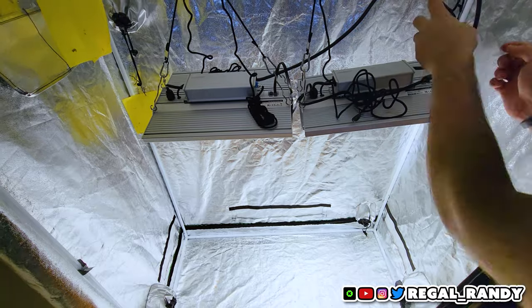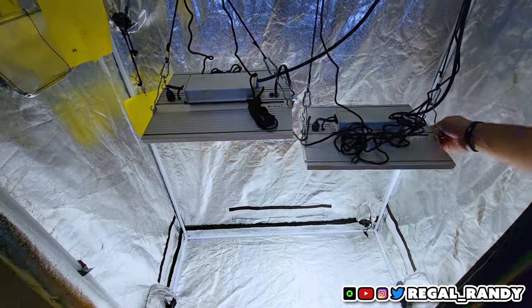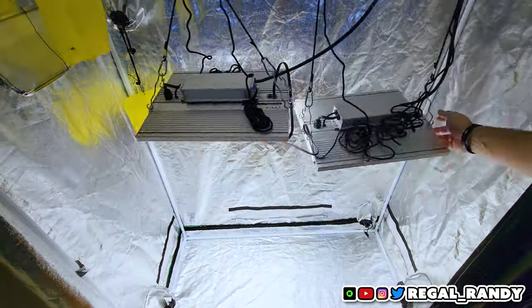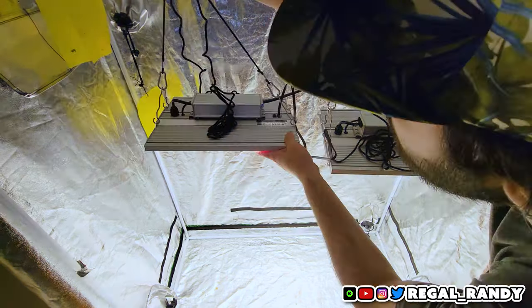If any of this is confusing, the user's manual has diagrams and written explanations. It also includes PAR readings at different heights and suggested height and light intensity based on what type of plants you're growing. I'm pretty excited to start the next grow and test out these lights.